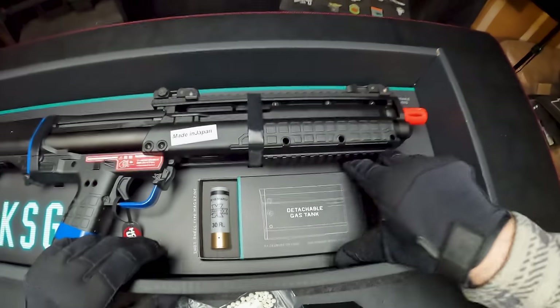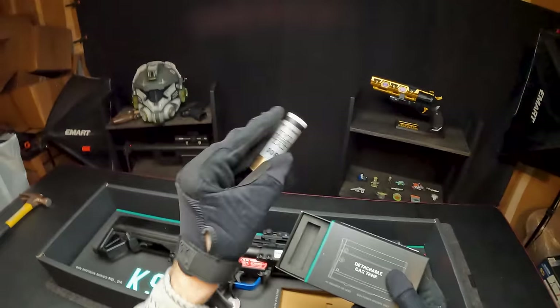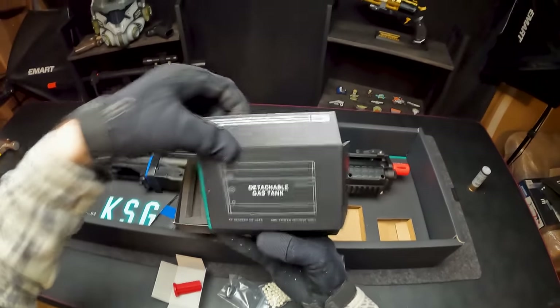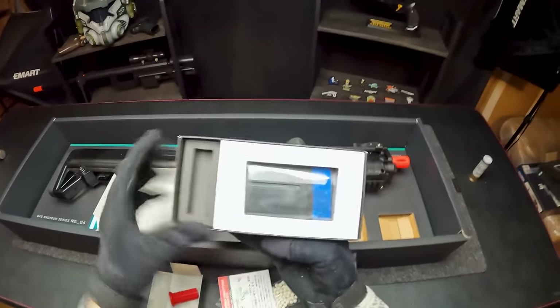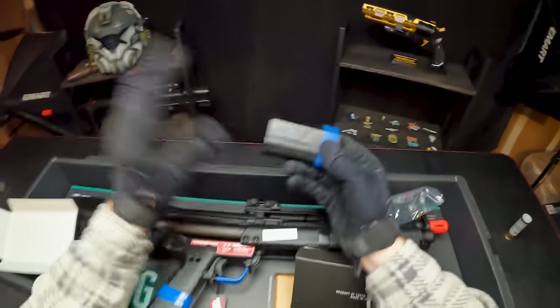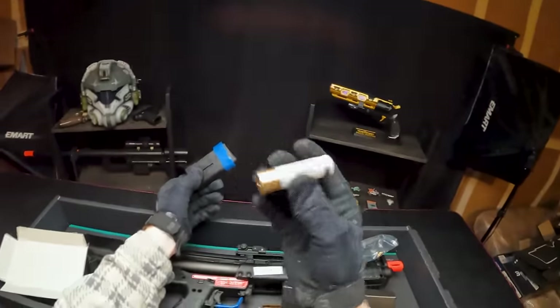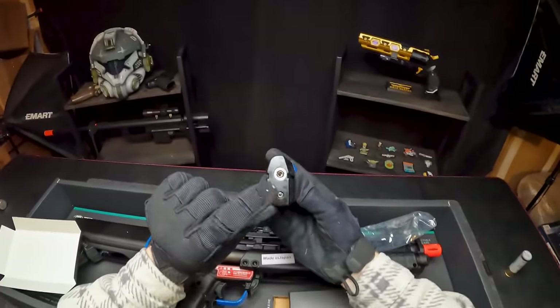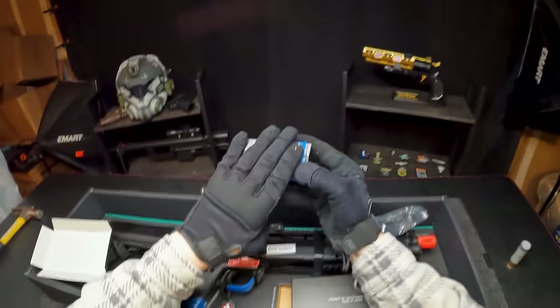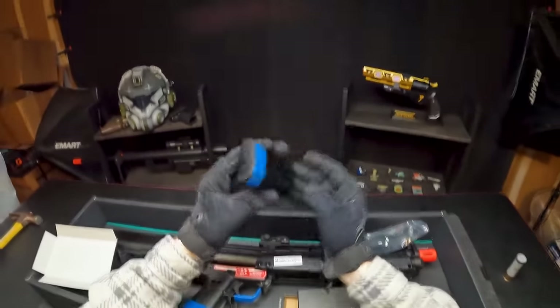Real quick before we unstrap this bad boy, let's actually see what the gas tank looks like. There's the shell right there — looks like it holds about 30 rounds. Let's check out the gas tank. This guy actually functions differently than the Street Sweeper — that one had the gas inside the shells themselves, but with this one the shells don't have gas in them. Instead, this actual separate gas tank is how you load the gas in. I actually prefer this type of design because loading shells individually is kind of annoying.